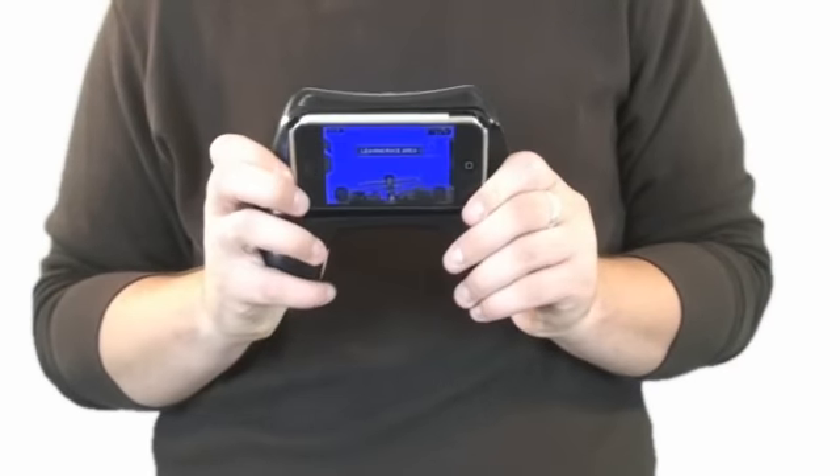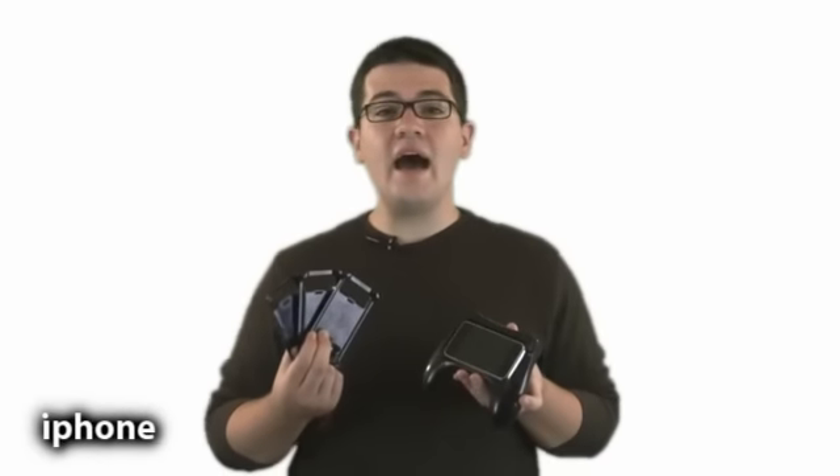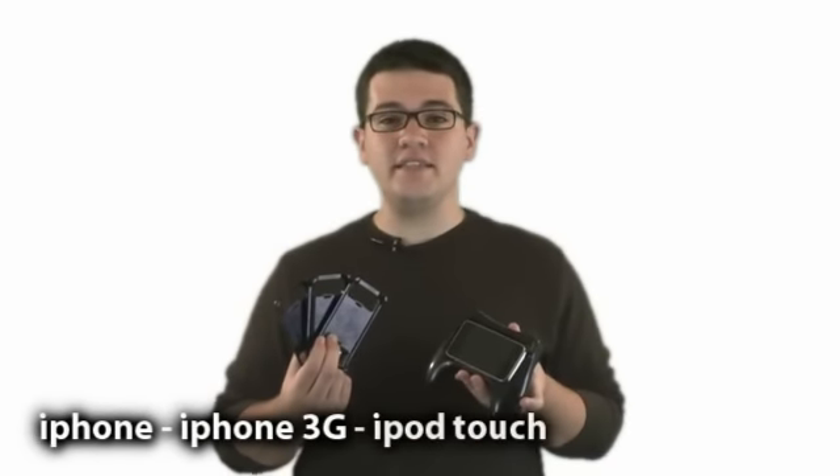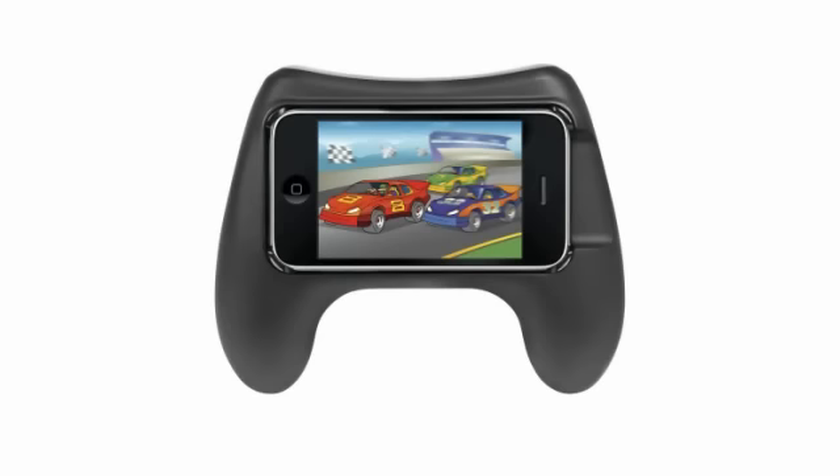To remove, simply push through the two holes from the back. The package includes adapters for the iPhone, iPhone 3G, iPod touch, and iPod touch 2G. The controller grip for the iPhone and iPod touch — another quality innovation from CTA Digital.